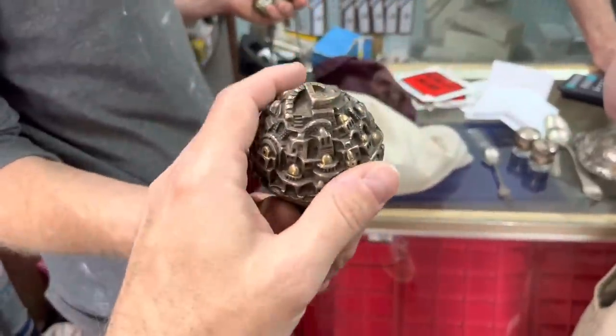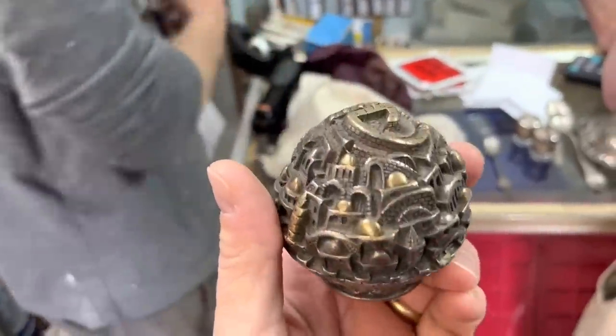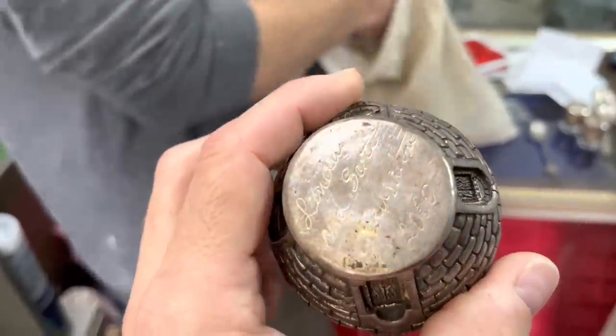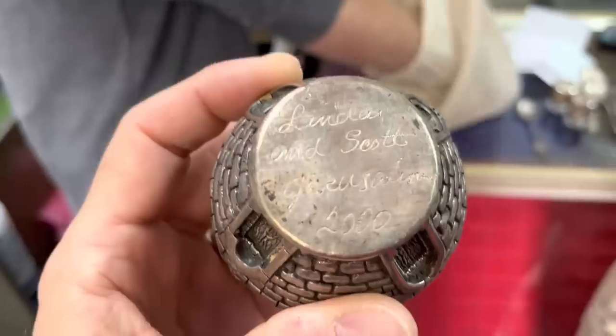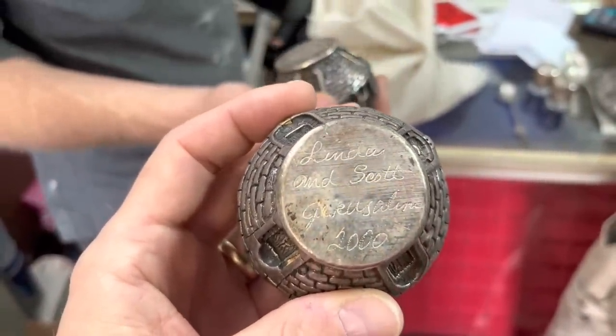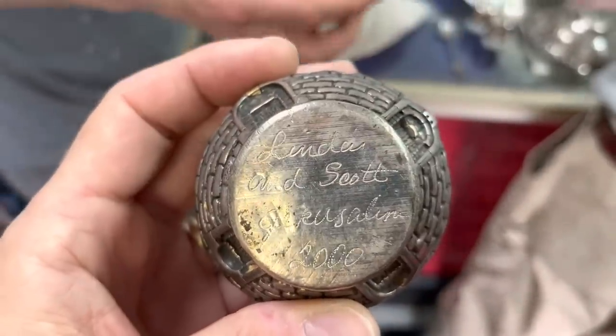Look at the little gold piece. What is that? Nice. Any of those buffaloes and bars? Okay, what are buffaloes and American eagles? Right now I've got two of those, and they're like somebody's travel coins. Scott, can I see Jerusalem?